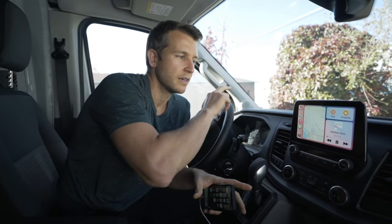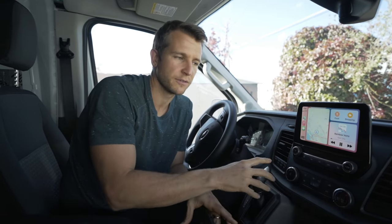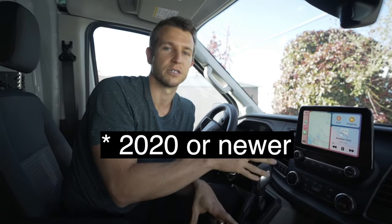So again, a 2018 or newer 8 inch screen out of a Ford EcoSport. I believe it works with 2019 or newer Transits.